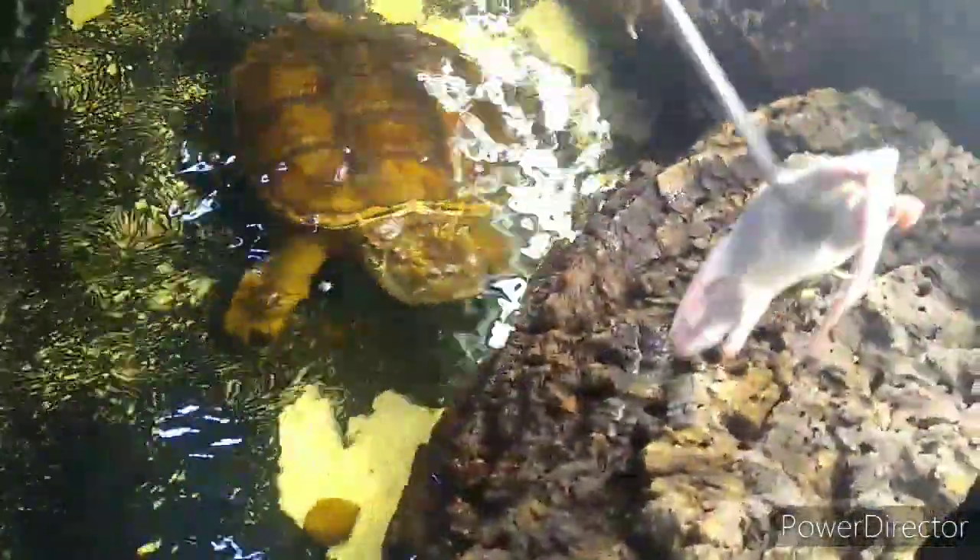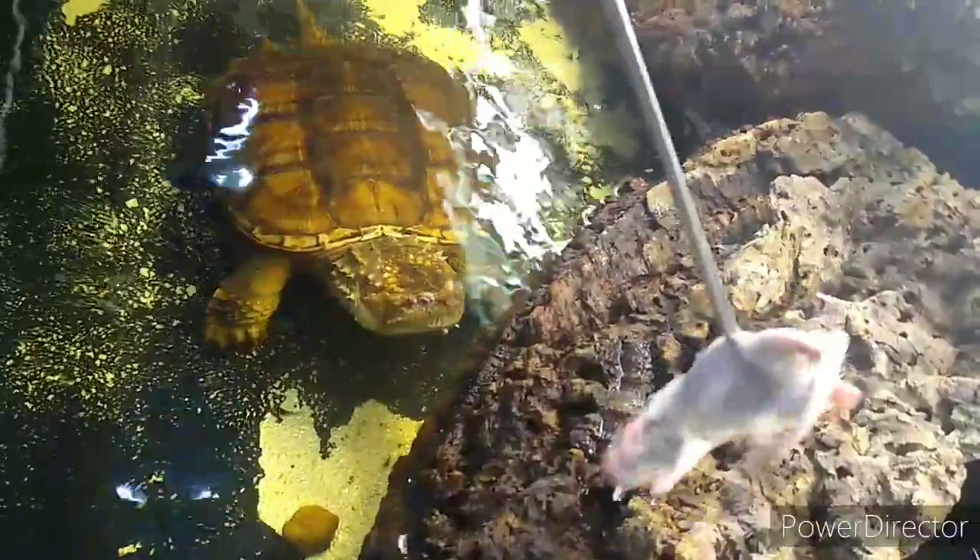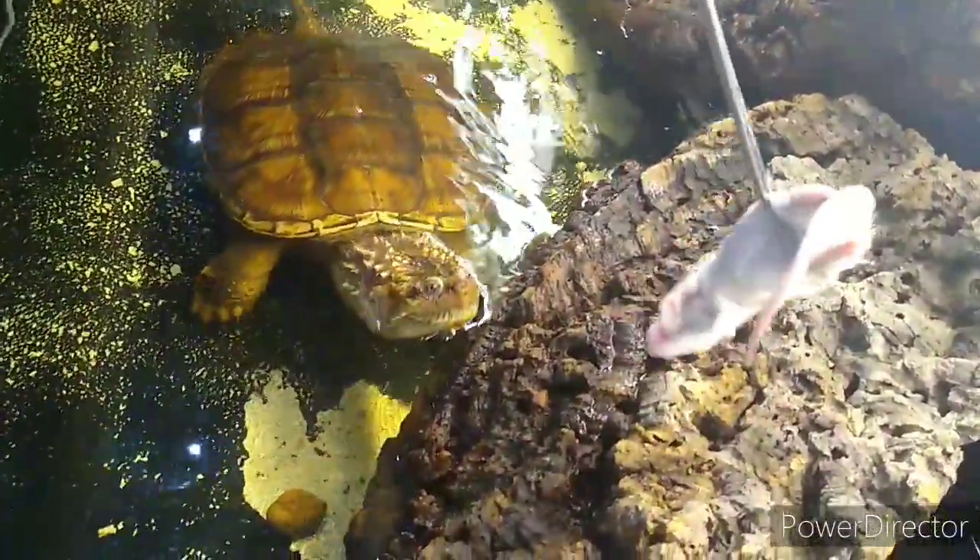Oh, I see that he likes that. Are you going to come out and get your dinner? Come get your dinner then.